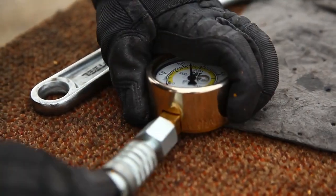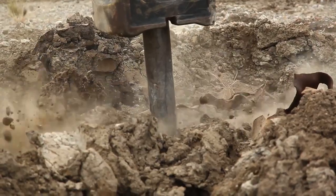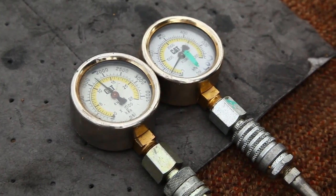Read the pressure on the gauge while the hammer is running. For best results and a consistent reading, run the hammer on a steel plate. Read the maximum pressure on the gauge during the test.